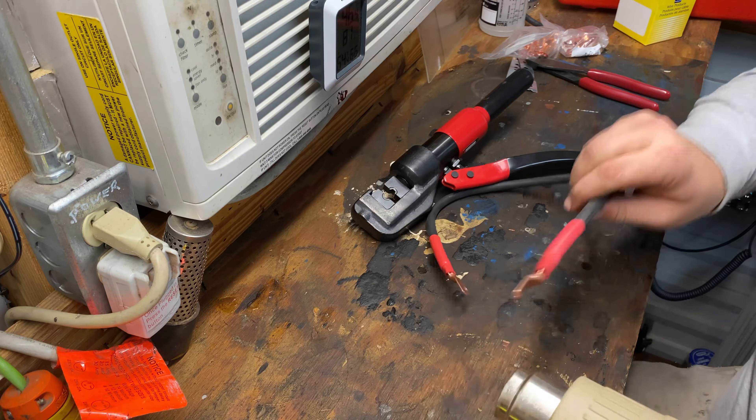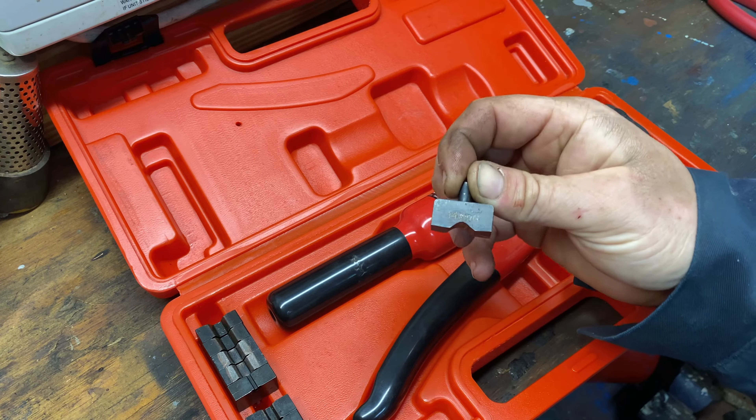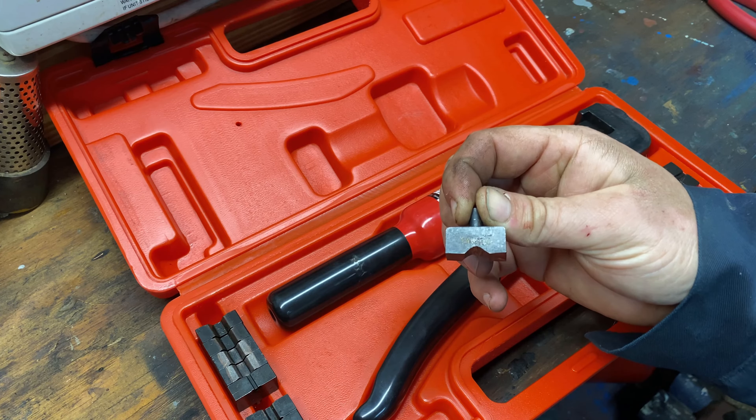I'll sit down on the workbench like this and just start pumping it until it gets tight and I can't pump it anymore. Once it starts getting tight I get some leverage on it until I can't push on it anymore. You can see it's crimped down almost all the way. Then just release it, pull it out. There's a look at the crimp — this is four gauge wire and I was using the four gauge dies in the tool.